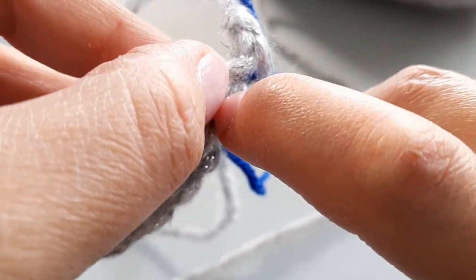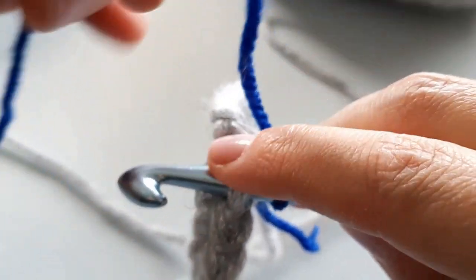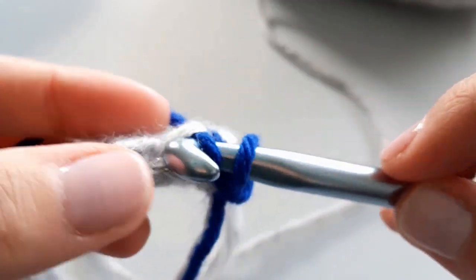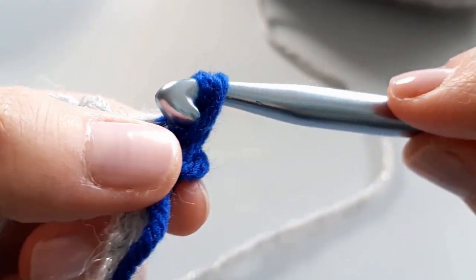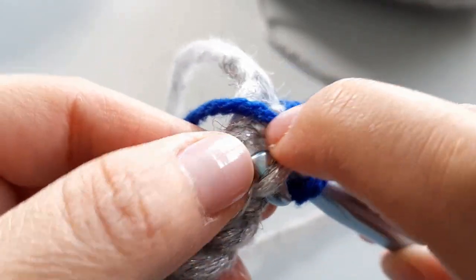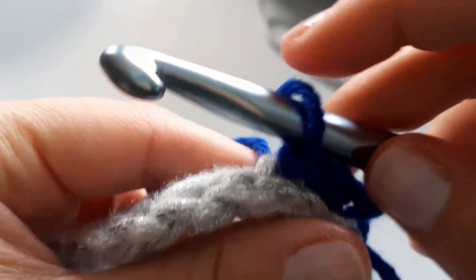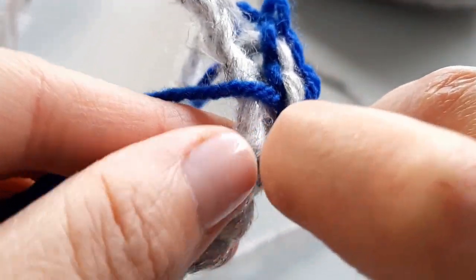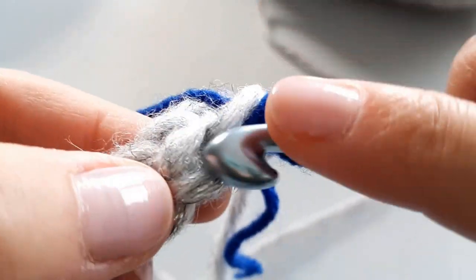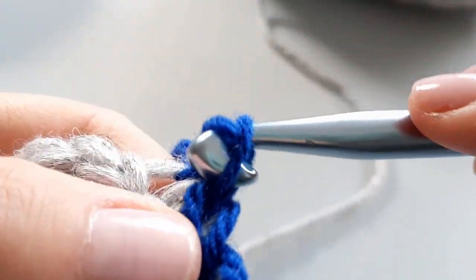This is why it was so important to keep it loose — it makes it easier to sneak your hook through, especially with the thinner yarn. Keep it relaxed when pulling through — super loose. You're going to do that all the way to the end of this row. This is now row two of your cuff — we don't count the initial chain row as a row yet.